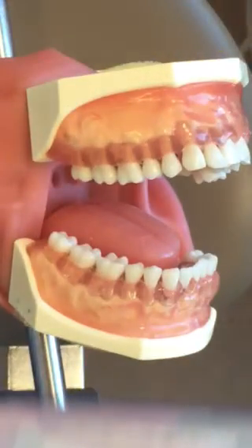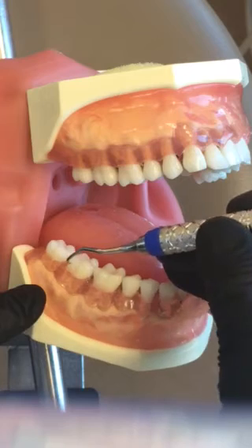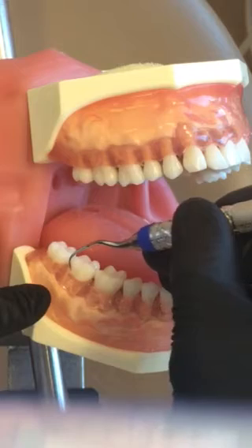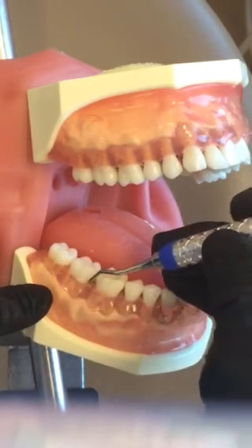Same thing on the mandibular — I would obviously adjust my patient — but just to demonstrate, I'm going to choose the correct working end, which is parallel. I'll start at the distal line angle, doing oblique strokes across the buccal and around to the mesial.